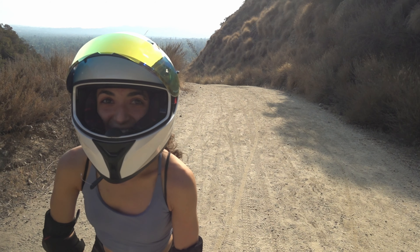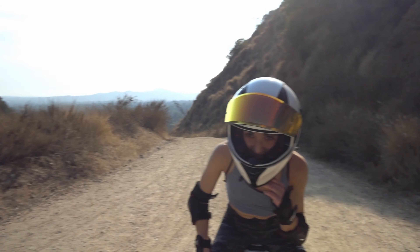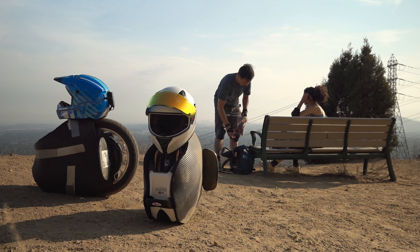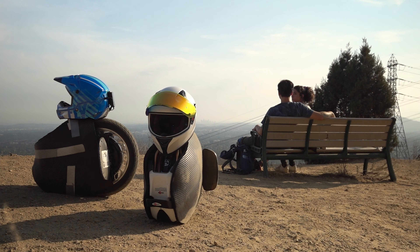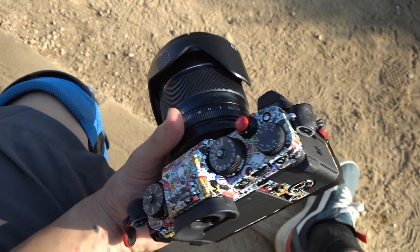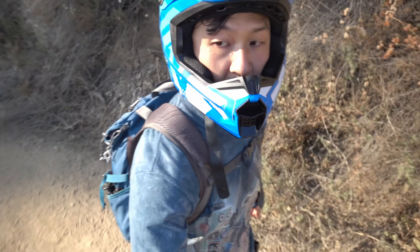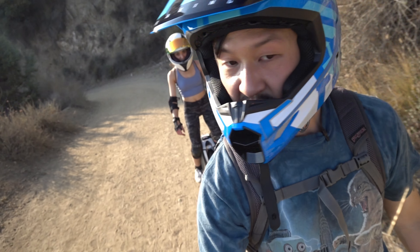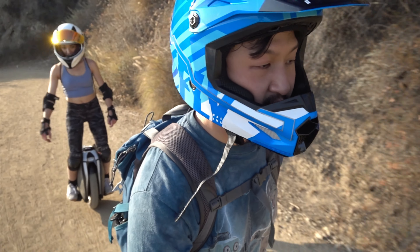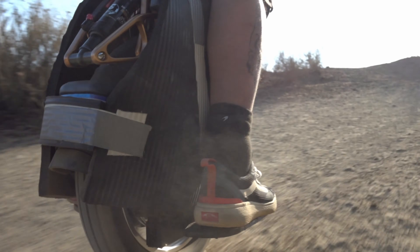It does sound filthy. There's a bike trail that we're gonna try and do. It's about five miles there and back, so we'll see how it goes. We parked a little bit away from the trailhead because we couldn't find any parking. Yeah, this is it.